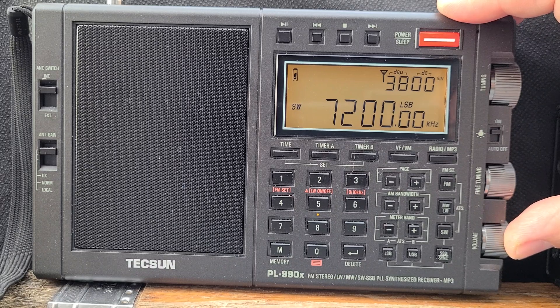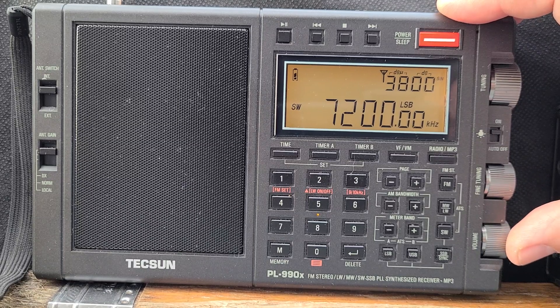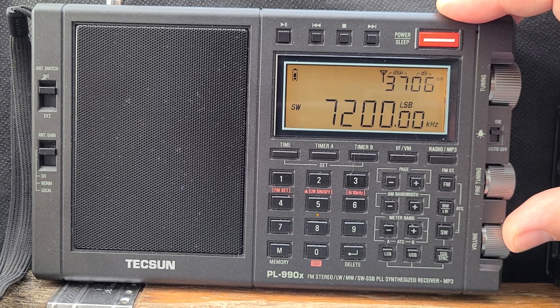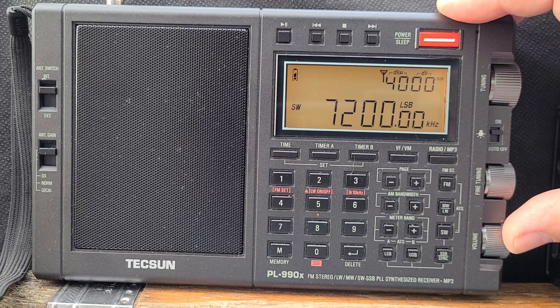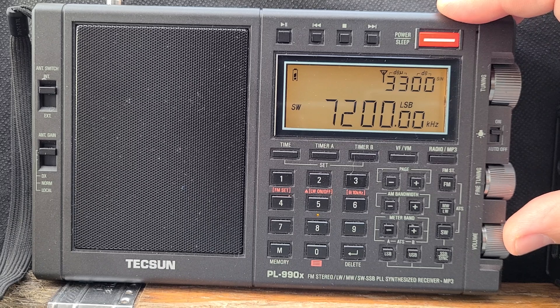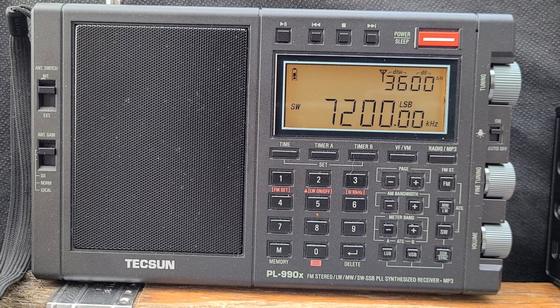Just by the voice we recognize that station from Spain — he's very, very active on the ham bands. This is a Spanish station in Barcelona. Good afternoon, you're five and eight.